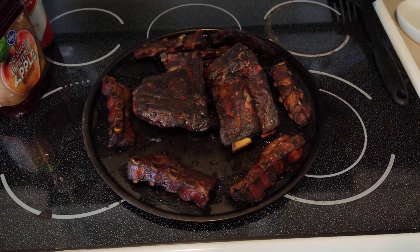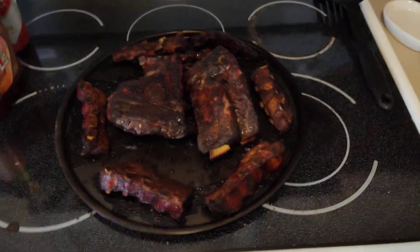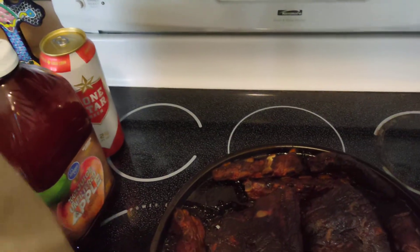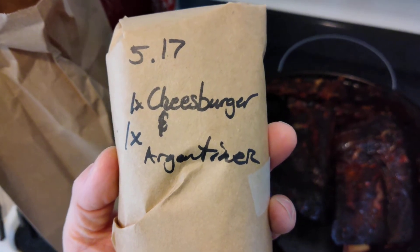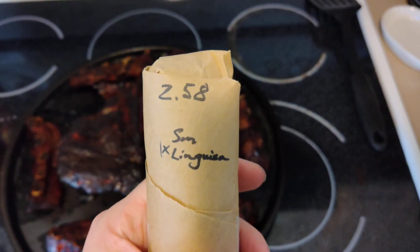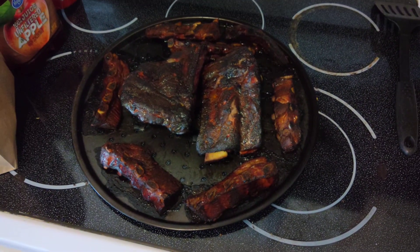Anyway, that's where we're at — very exciting. I also got some meat market sausage: a cheeseburger burger, an Argentinian bacon brat, and some linguiça, which is like a Portuguese, kind of slightly spicy sausage. So we're going to sample those as well. Coming together!